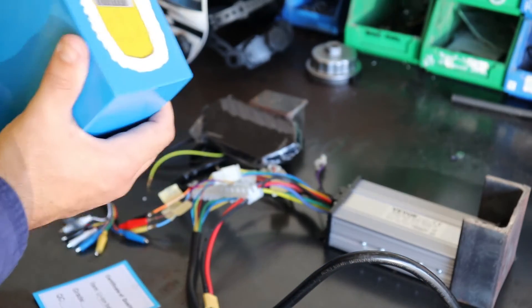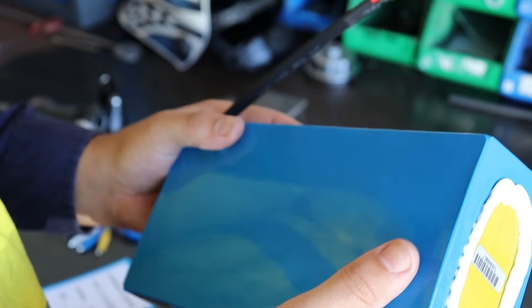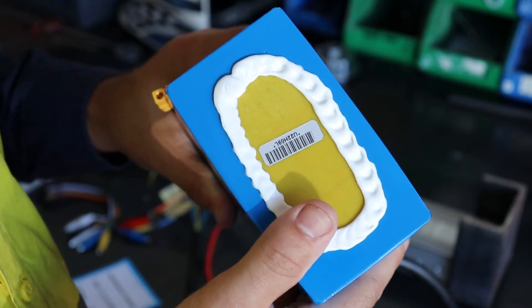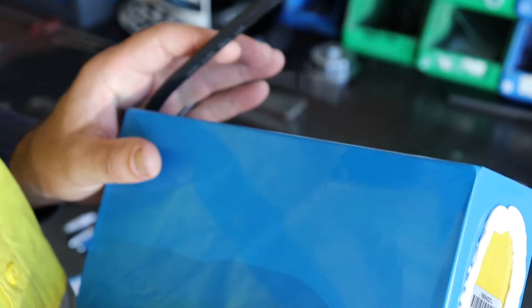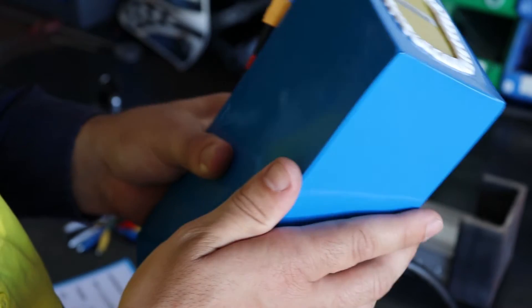Alright everyone, so this is the video I've been waiting to do for quite a while now. This will be the battery video, going over the battery we're going to be using for this project. Like most of the stuff I bought here, I got from AliExpress - that includes this battery. It's actually the fourth battery I've tried to order, and out of four orders, only one actually ever showed up. So I'm a little bit in the hole there. We'll talk about maybe building your own battery as well, but we'll go over the specs of this one first.